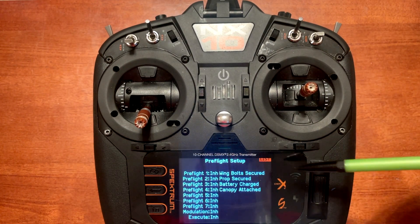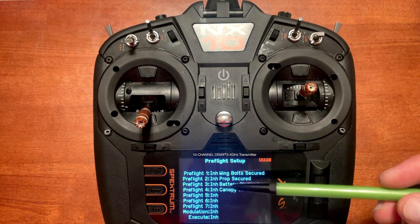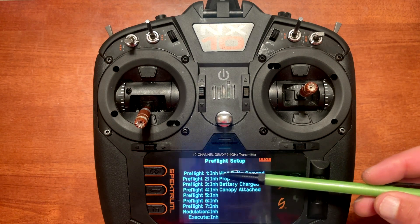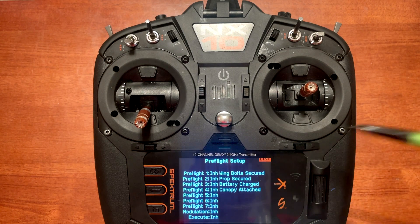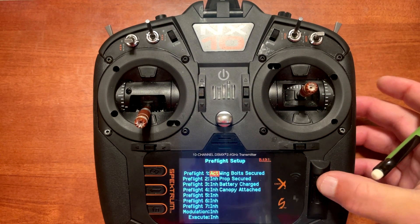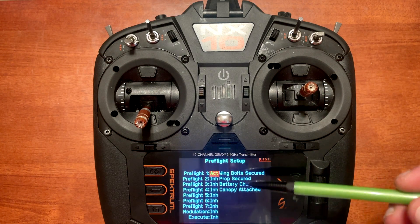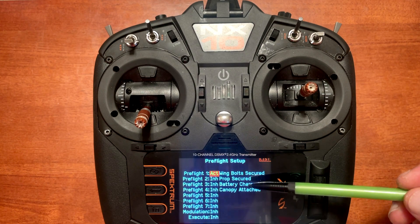You can see I've already got a few things listed on the screen. The way this works is you can set up seven different pre-flight checks, and when you activate them, whatever's listed will pop up on the main screen. When you go down and push enter where it says inhibit, it will say ACT, which means active.